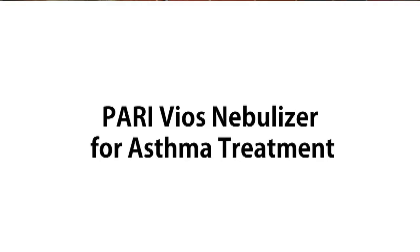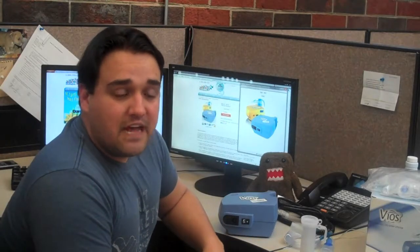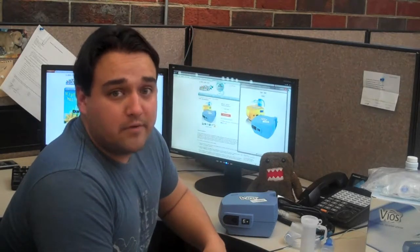For over a year we've been answering some of your frequently asked questions via our website at www.ChewAllergy.com. Recently we've decided to start providing the answers to some of your questions via video. This week Hermione asked us about how to assemble a peri-vios with a neb cup.